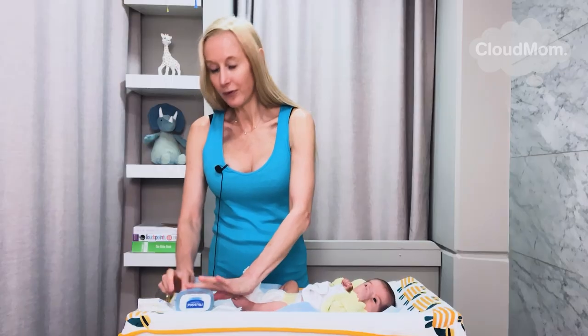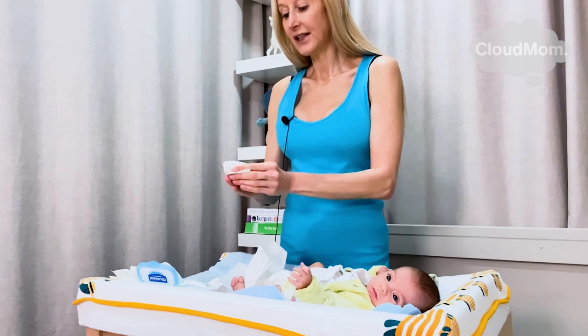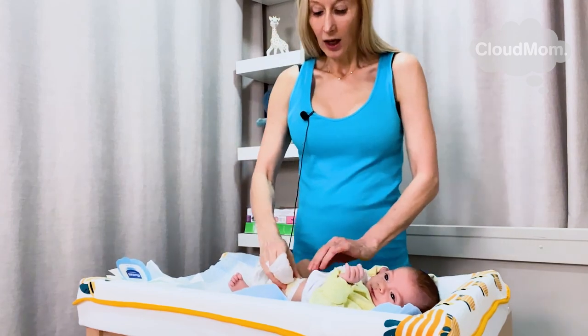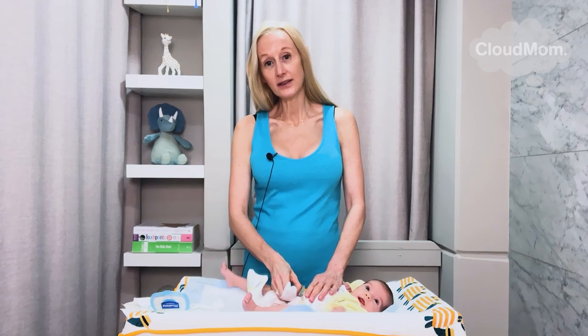I have my wipes ready to go, and I'm going to put the wipes like this — I sort of place them over my fingers so I can easily wipe down. I unfasten my baby's diaper. And now it's time to clean.